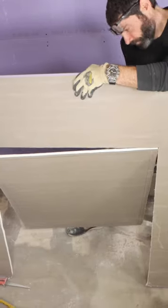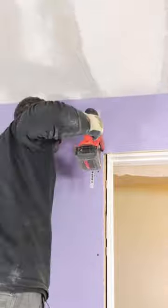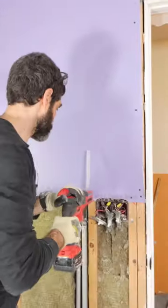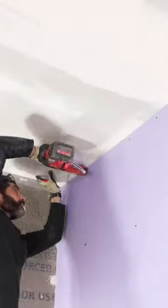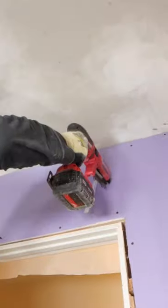I just want one panel in the doorway so I don't have any seams. Then secure the panel every 16 inches on center using coarse threaded drywall screws because it's wood studs. The reason I do this is so I don't have any seams above the doorway that I have to fix down the road.